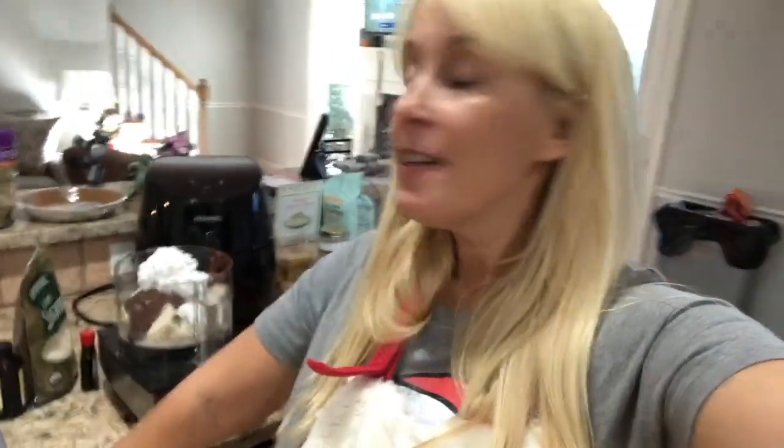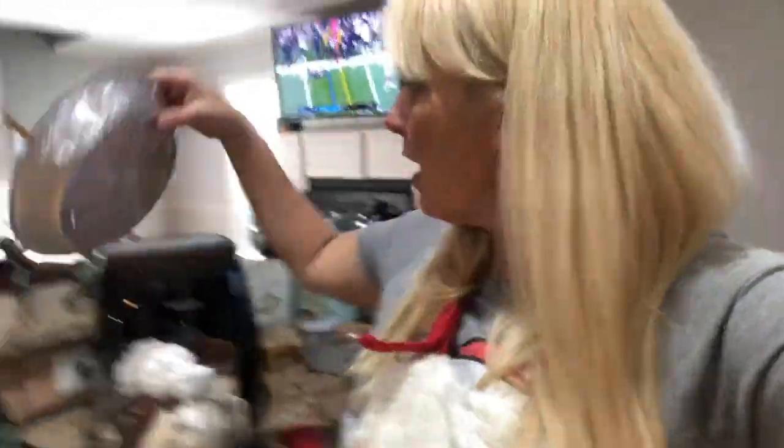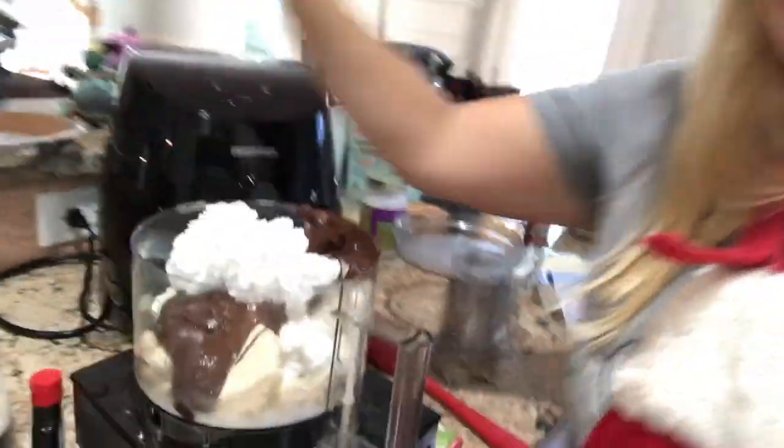I'll pop it in the oven and we'll see what happens — fingers crossed! Now I'm on to a peppermint chocolate vegan pie. I got a vegan crust at the store, and I've got tofu in here.